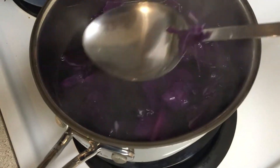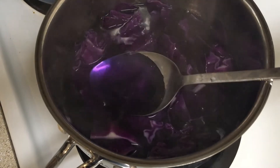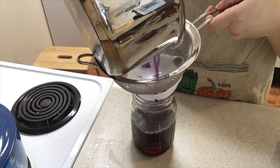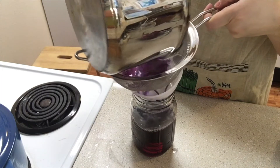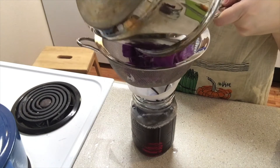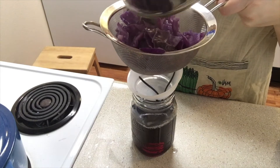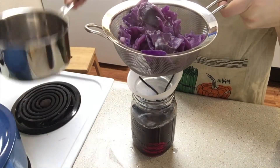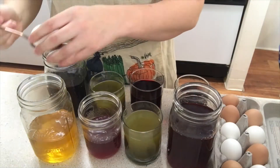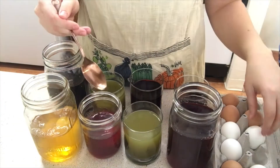While that is happening I'm going to start making the dyes. For the vegetable dyes you want to do a one-to-one ratio of the chopped veggie to water. Here I have two cups of chopped red cabbage and I'm adding in two cups of water. Bring that to a boil and then let simmer for about 15 minutes. Strain and let cool down. Make sure to add a splash of vinegar to each of your egg dye containers to roughen up the eggshells.